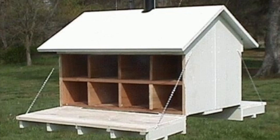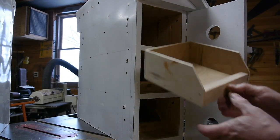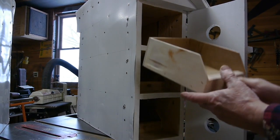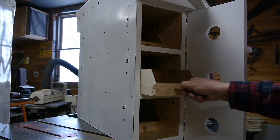Bigger nesting areas are recommended now, like this. Each house should be 7 inches wide, 6 inches tall, and 9 to 12 inches deep. This provides better protection for the Martins and also encourages larger broods. And if you build nesting boxes like these, it'll make your Martin house a lot easier to clean.